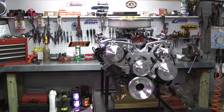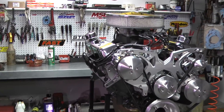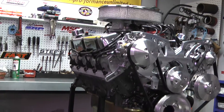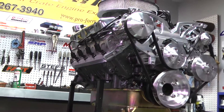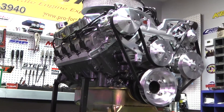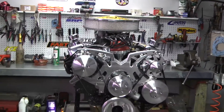Number one, we start off with a 1995 or later Windsor block, which is a hydraulic roller block. We make sure that block is cleaned and checked for cracks, bored, decked, and line honed. Then we finish it off with ARP main bolts in the mains to make sure our crank has good stability when it's put in.